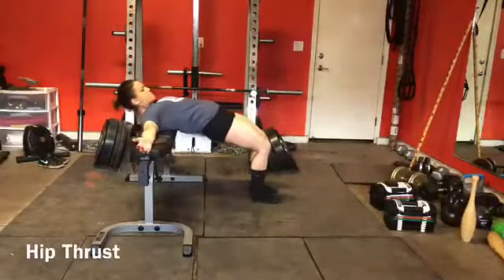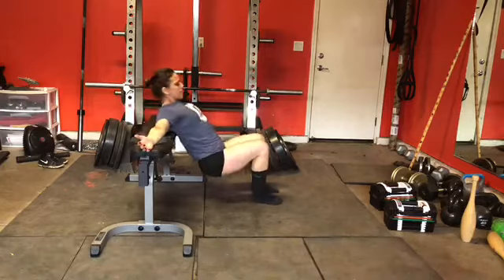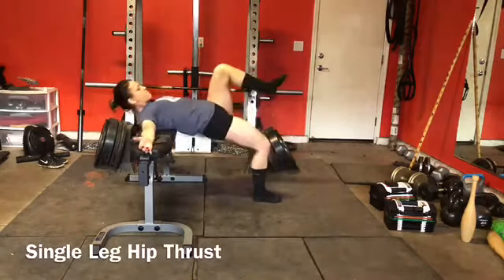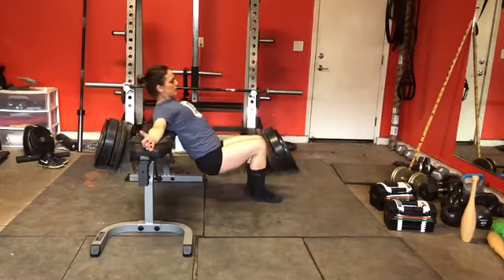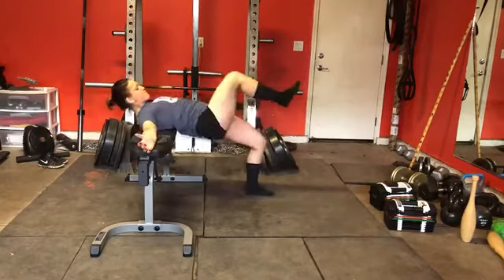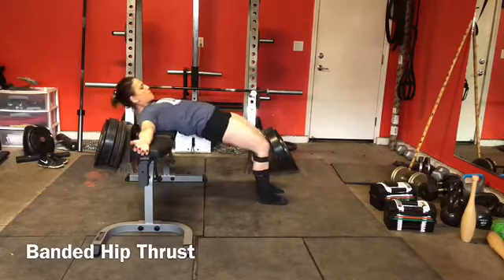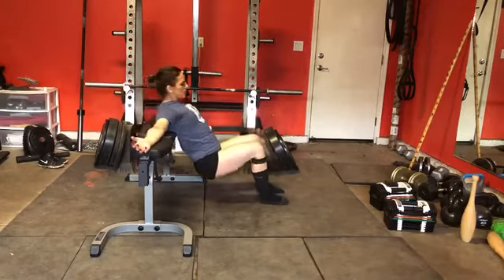Now we have a hip thrust where your shoulders are elevated — that's where I'm using the bench, but you could use a box, a chair, or even your sofa at home. We can do this single leg as well, and I'm tucking my chin to keep a neutral spine. It's a lot like the glute bridge but with shoulders elevated, and this variation is going to recruit more hamstring. We can do this as a banded exercise too — this is with the band below the knees, but I prefer the band above the knees.